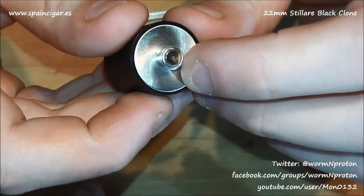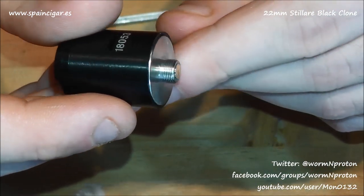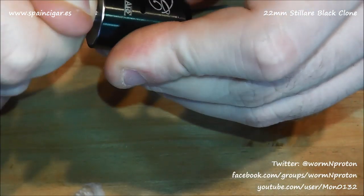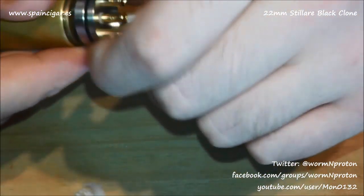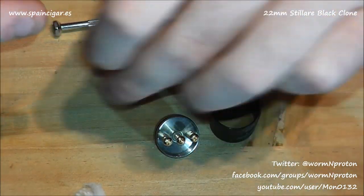510 connection, non-adjustable. Slightly protruding positive pin — the connection shouldn't be a problem. Obviously standard tilt base as you can see. Let's get a mod involved in the situation. The rings are a little bit tight, but there we go.